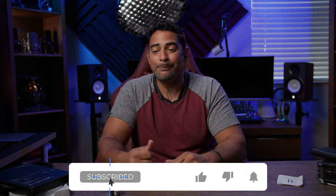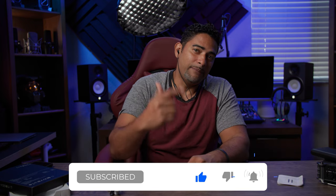Also, make sure to hit that subscribe button, hit that like button if you found this helpful, and hit that bell so you don't miss out on any future videos.